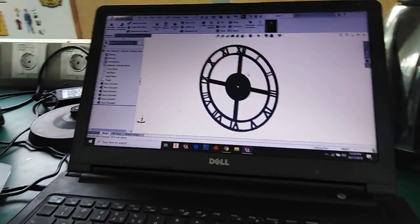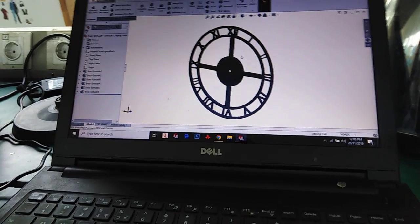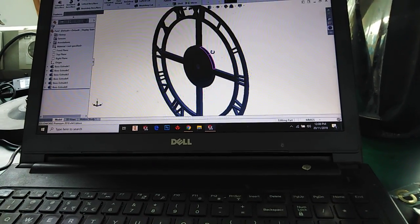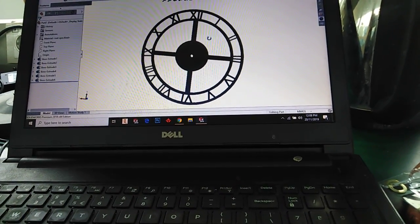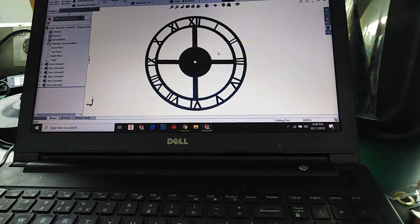Assalamu alaikum and welcome back to Technology Explore. This is Usman Chudri and today in this video I'm going to show you how we can use a laser cutting machine, or how we can produce laser cutting files from SolidWorks. For that I have designed this watch and I'm going to laser cut it on acrylic.